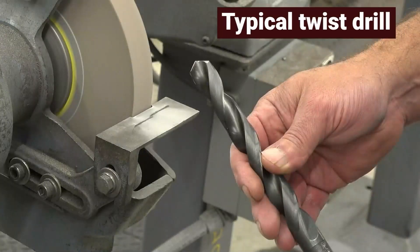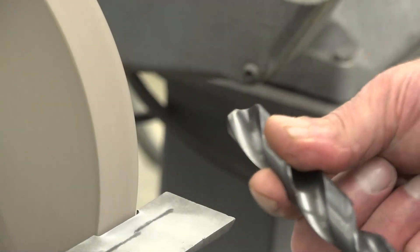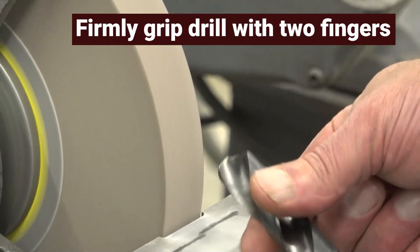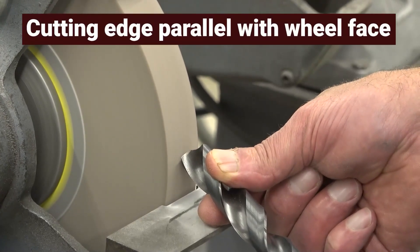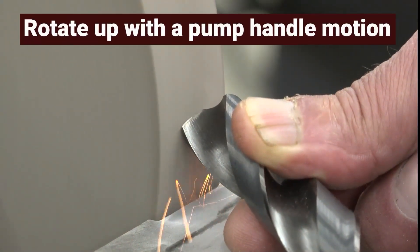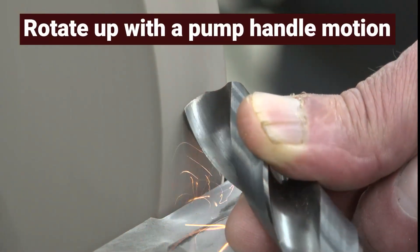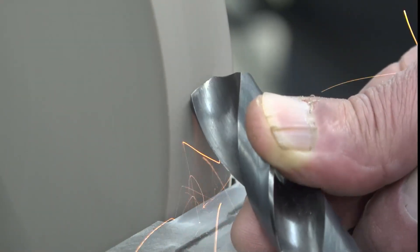A typical twist drill has a 118-degree included angle. To begin the sharpening process, firmly grip the drill with two fingers and rest it on the tool rest, positioning the cutting edge parallel with the wheel face. To establish the cutting edge angle, hold the drill on the wheel as you rotate up with a pump handle motion, applying more pressure as you move up the wheel.